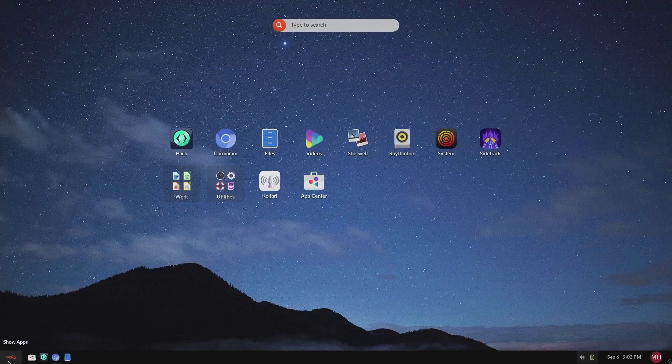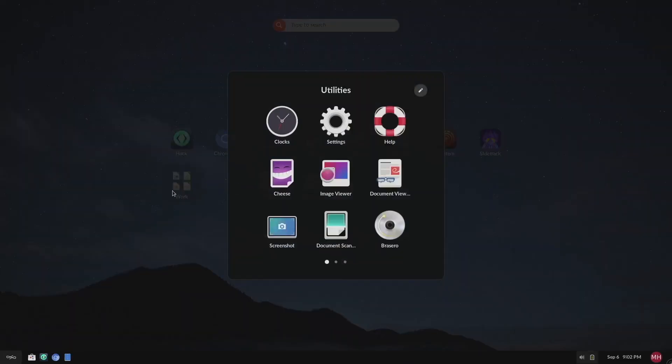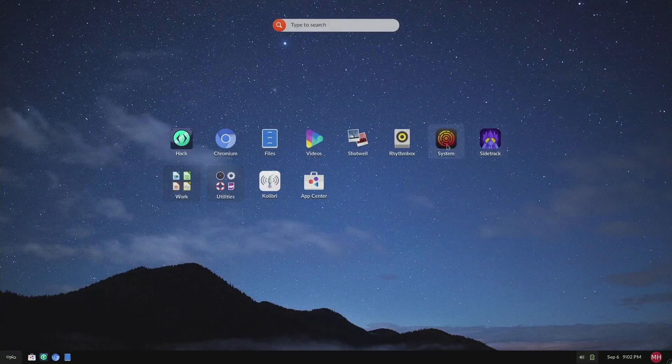At least it looks quite slick to me. The other thing is that if you're familiar with the application menu from any other Linux distribution or Windows, the bottom left button is not the application menu — it is for showing the desktop or showing all open applications. I found myself clicking on it when trying to launch applications a lot, which is quite confusing. And FYI, all the applications are on the desktop.